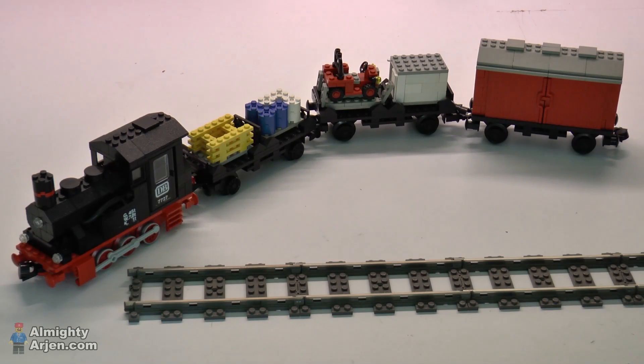Hey, this is Arjen here. I got this Lego train for my sixth birthday about 30 years ago, and despite all the cool trains Lego made after this one, this one remains my favorite.